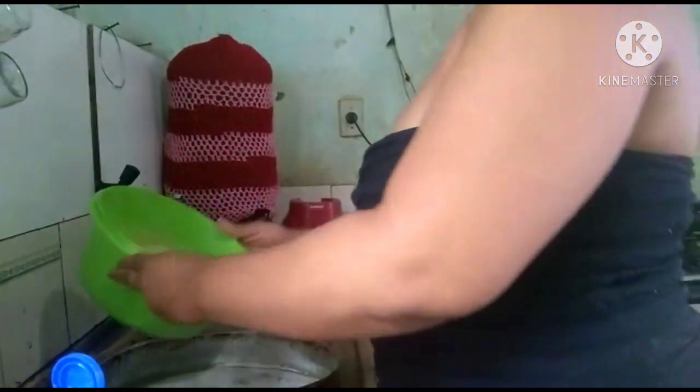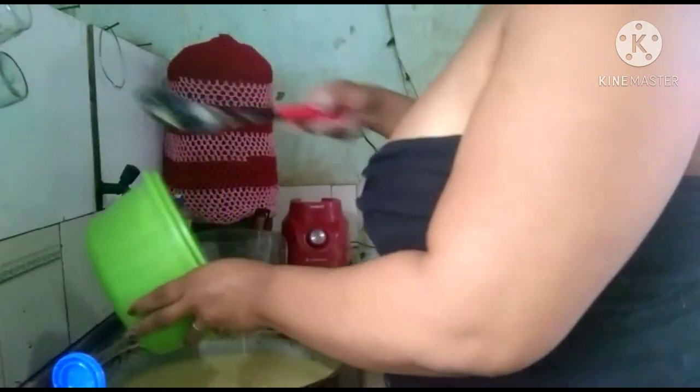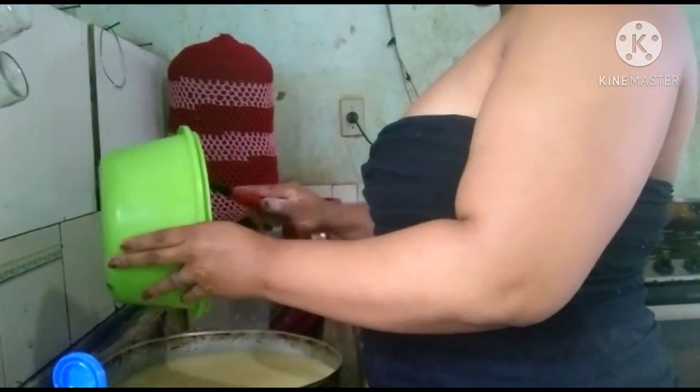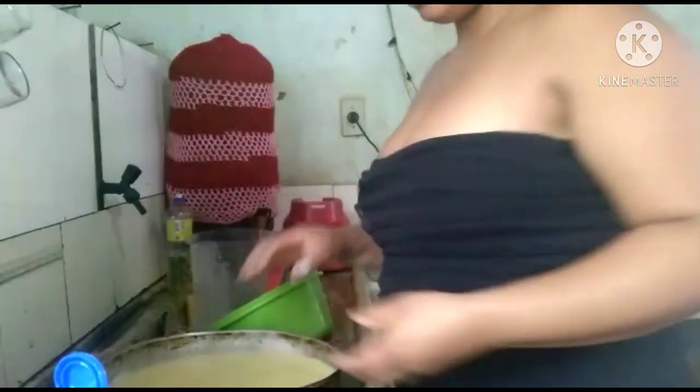Tem 1 xícara de goiabada picada que você vai jogar por cima e levar ao forno. Essa forma aqui tem 24 centímetros.